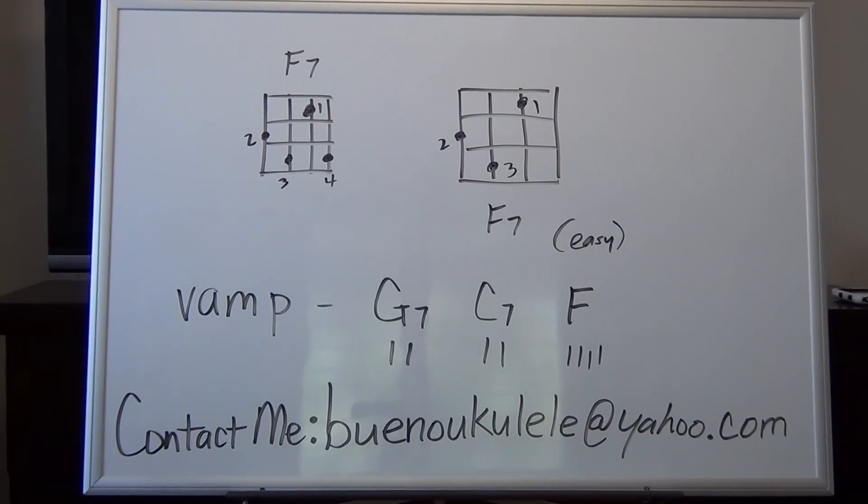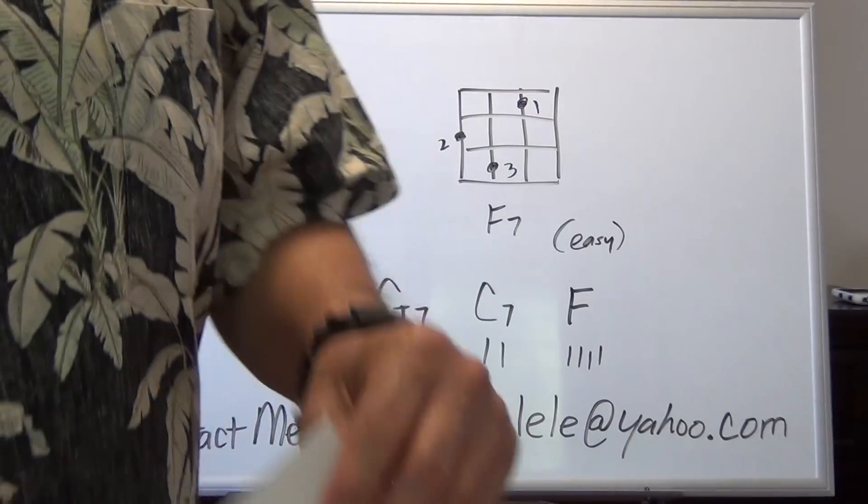Hi and welcome to Ukulele Lessons Easy 1B. Today we're going to do the song Pearly Shells. At this point I'm going to assume that you've already done the previous tutorial — that means you've already done your chord exercise to get ready to play this song. If you haven't done so, you need to back up and do the previous tutorial. If you already know these chords and they're familiar to you, you're able to play this song. If not, you're going to run into some difficulties.